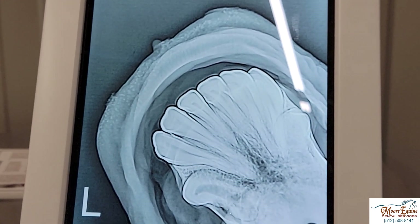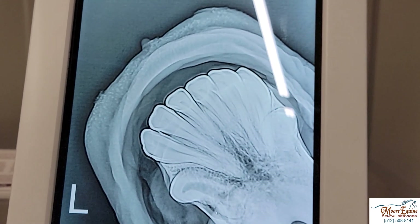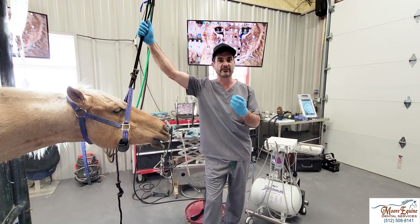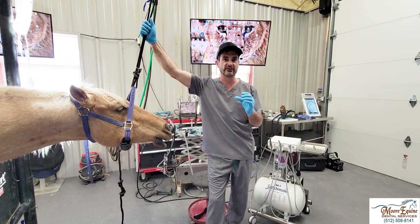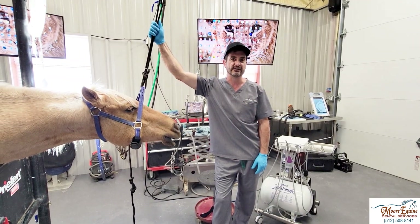Here we can see the big abscess even better. This is a good example of what can happen if people working in a horse's mouth don't fully understand the physiology and anatomy of the hypsodont dentition system.